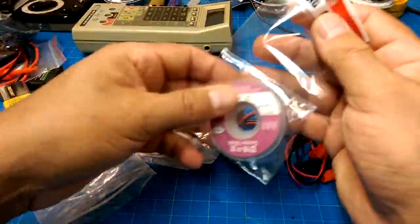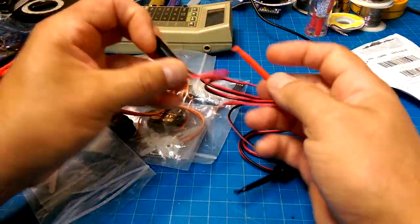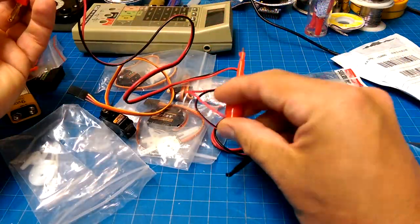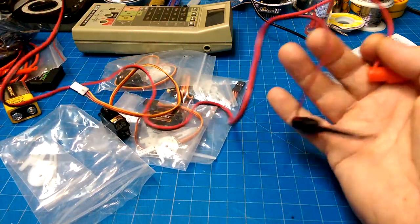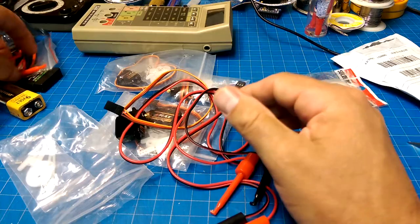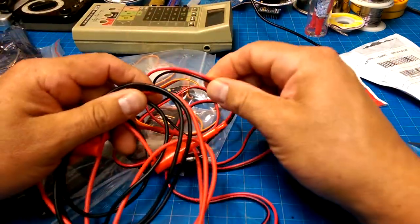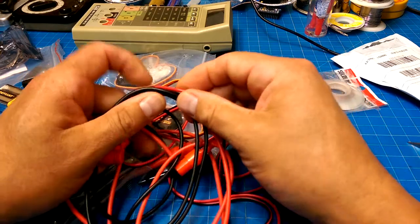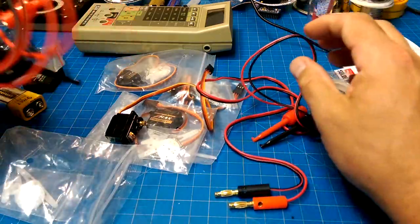I needed some desoldering wick. I also wanted some banana-to-Caesar jumpers. These aren't as good as the other ones — these have a nice softer wire, though I doubt it's silicone, and they're a little bit beefier in diameter. Serviceable.